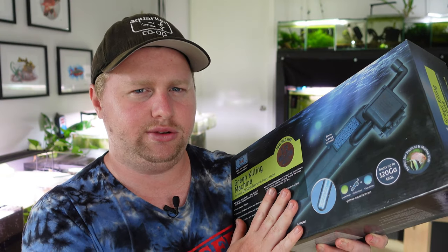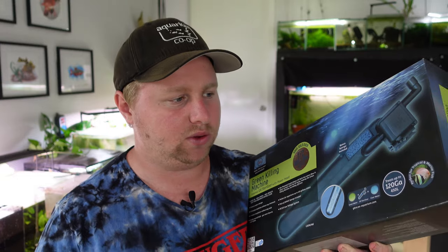This is the Blue Planet UVU 24 watt UV sterilizer. As always, I'm at no obligation to say anything — this is all my opinion. You've probably also seen some canister filters that have UV sterilizers you can turn on and off, but this is just a standalone UV sterilizer. I'll talk about the pros and cons, clarify why you might want one, and what they actually do.